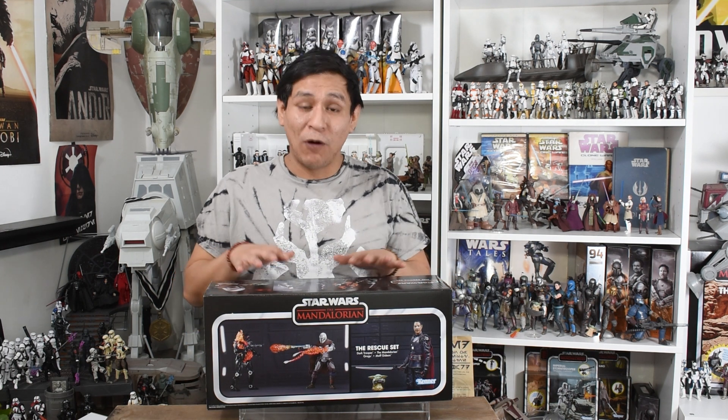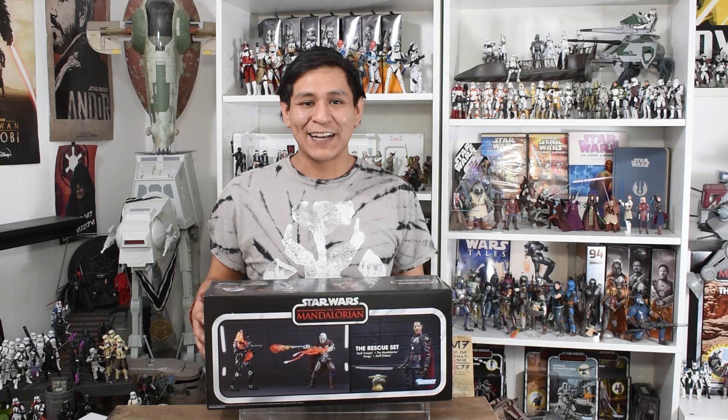Hey there friends, fans, and collectors, welcome to another episode of Binary Sunset Review. Today we're going to be taking a look at the PulseCon exclusive Mandalorian Rescue Set. Let's get going.